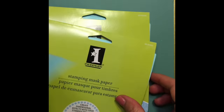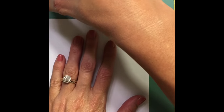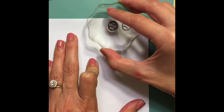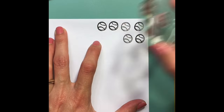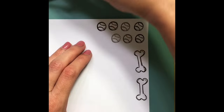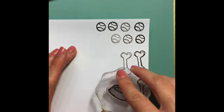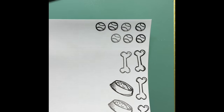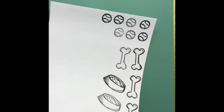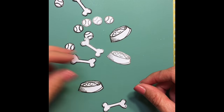I'm going to be masking the stamps with this Inka Dinkadoo stamping masking paper. You just stamp as many masks as you need on the white side, cut them all out, and you can use those to cover up your stamped images so that you can ink blend, do stamp layering, or whatever you'd like. I'll do a little magic here and snap my fingers — ta-da! — I've got all the masks cut out and ready to go.